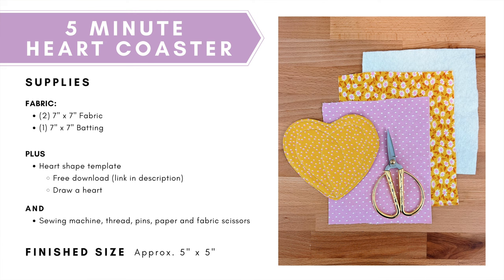Plus you'll need a heart shape template — you can find mine, I've got a free download, there's a link in the description below, or you could just simply draw your own heart. And of course you'll need a sewing machine, thread, pins, paper and fabric scissors. The finished size of our heart will be approximately five inches by five inches.